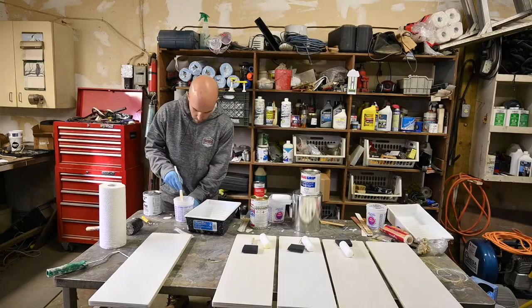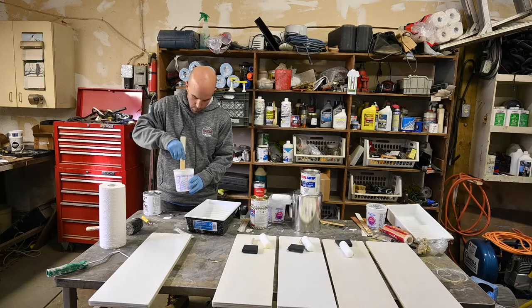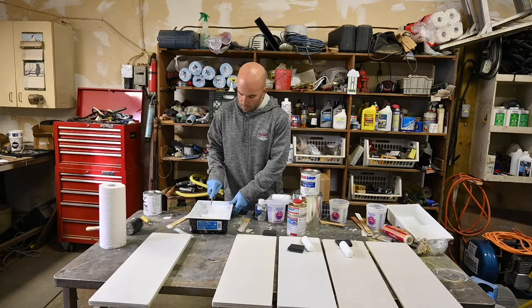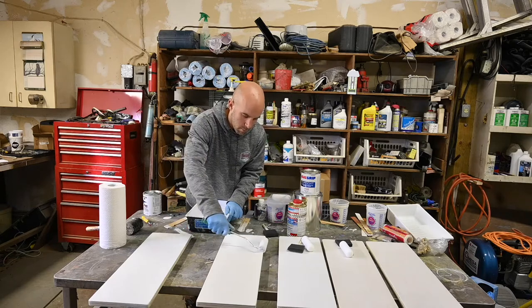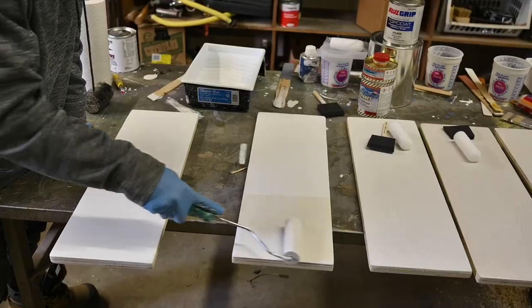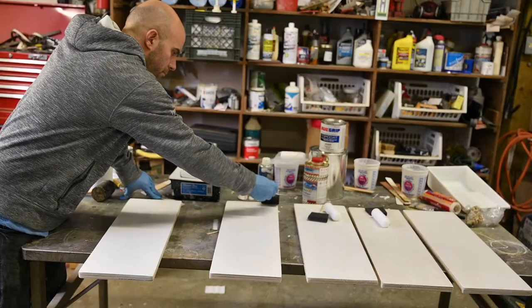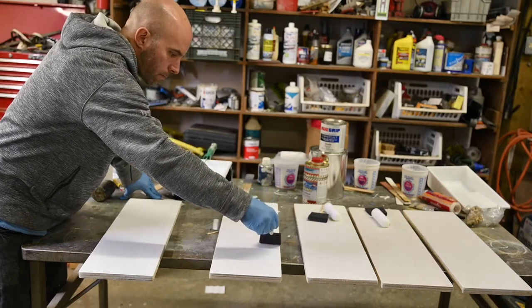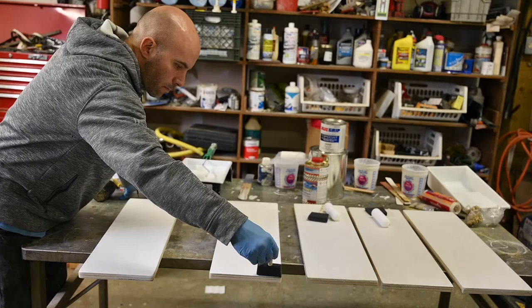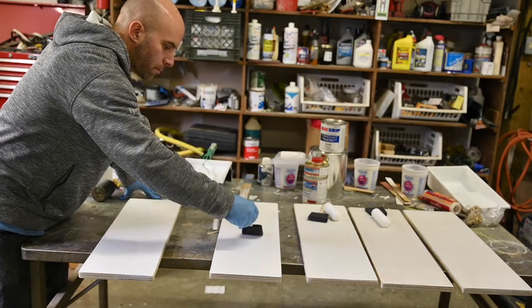The second paint that we used today was the Pettit EZ-Poxy. We used their EZ-Prime as a start and then applied one coat of the EZ-Poxy with their performance enhancer on top. This paint rolled out pretty similar to the Brightside, but not as many air bubbles. When we tipped it, it came out to a nice smooth finish. After letting it sit for a few minutes, we do not see any brushstrokes — it seems to have blended together pretty nicely.